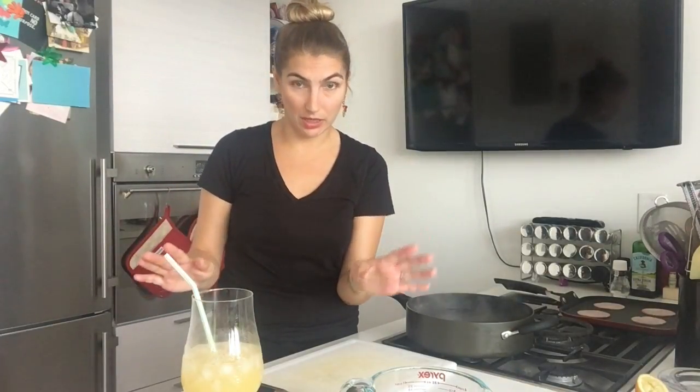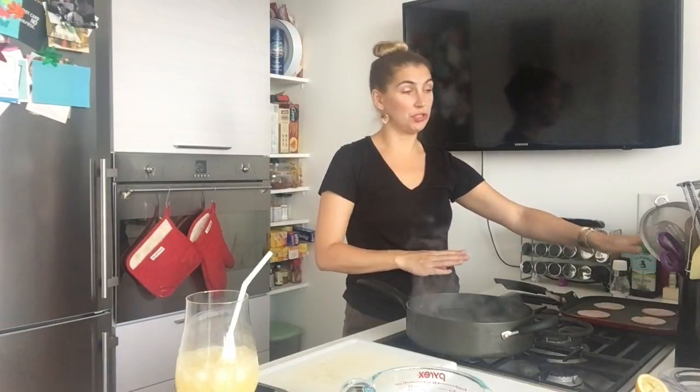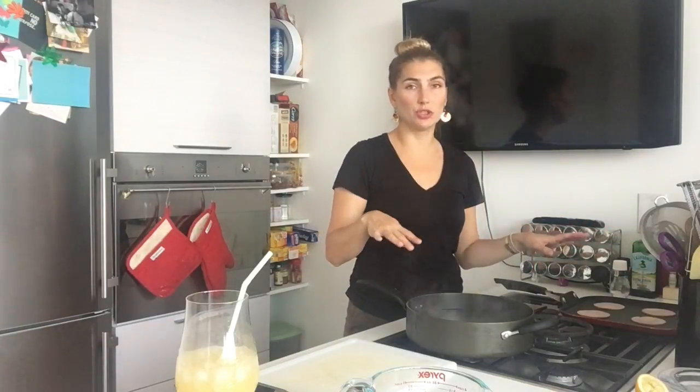That was the hard part — I know that was a lot of whisking and my wrist is kind of tired, but we're almost done so it will all be worth it. I'm going to turn the toaster on for the English muffins, which will take about five minutes, and turn the heat on for the Canadian bacon, and then we'll do the eggs.